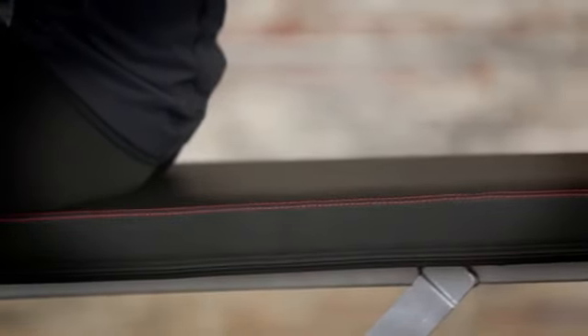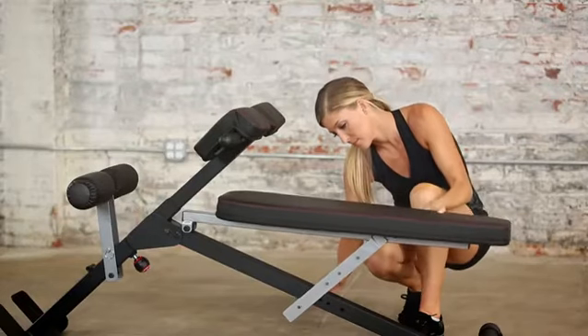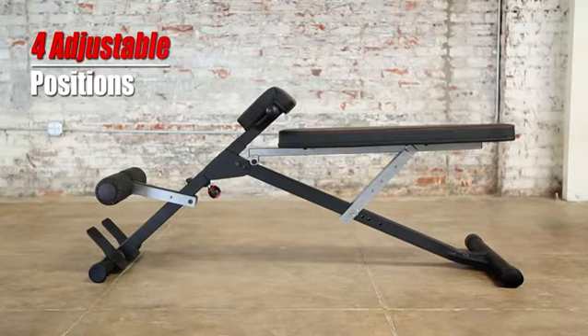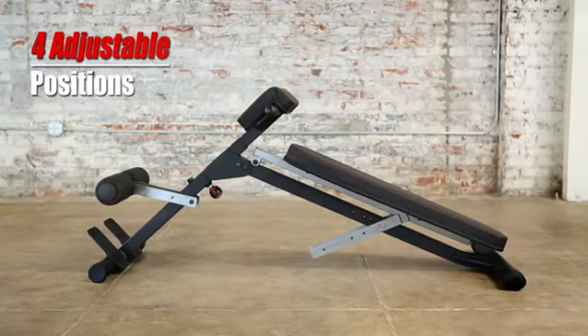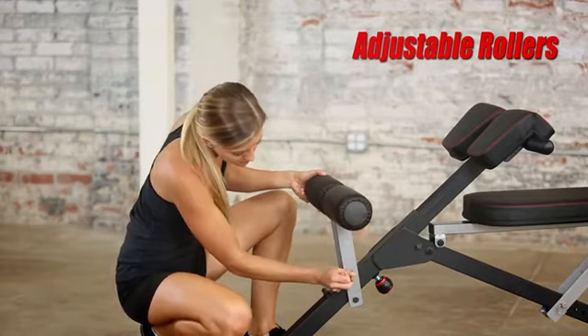The bench is an extended 36 inches long to support users up to six feet four inches in height. Built for comfort with a two and a half inch thick multi-layer foam, the bench is easily adjustable from flat to three decline angles to enhance your weight training results.